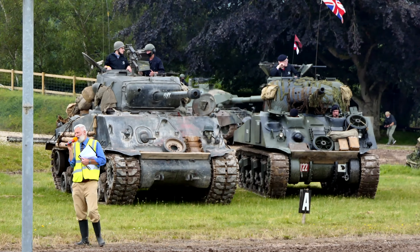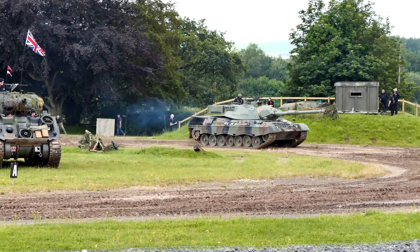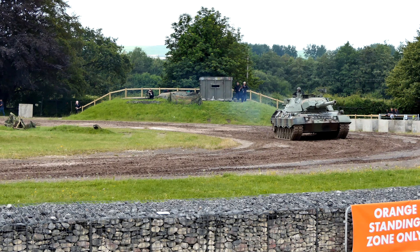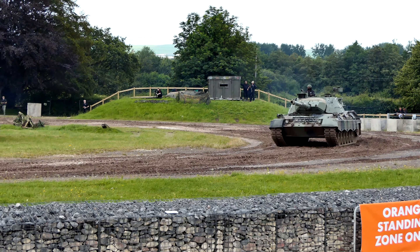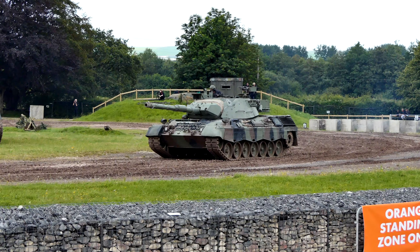The Germans made this when they were allowed to make a tank again for the first time. In 1955, the Bundeswehr, the West German Army, was born again to help defend the West. They used American forces to start with, and they designed this — the Leopard tank.